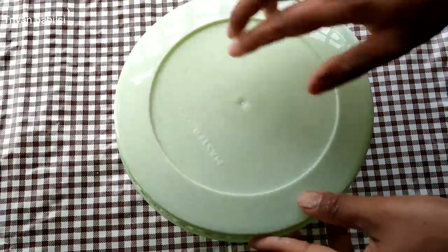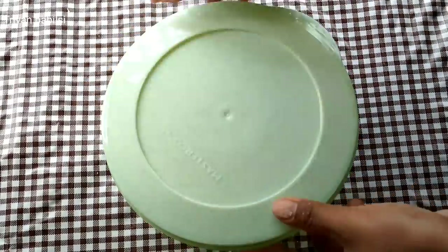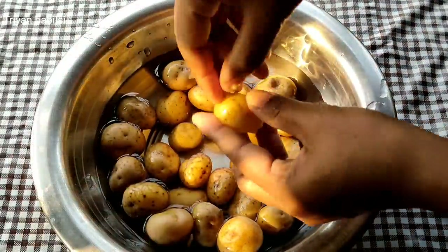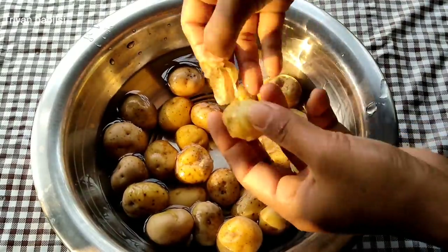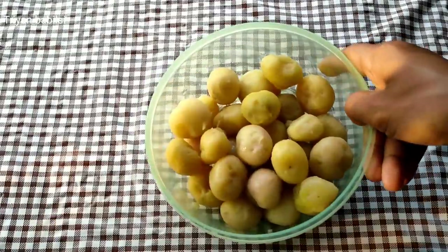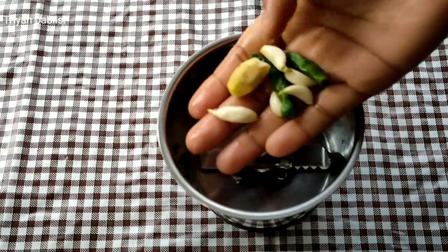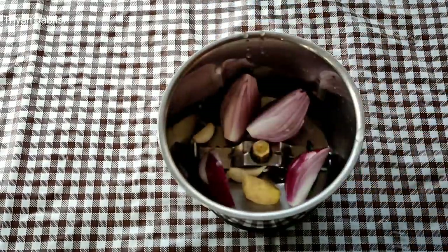If you want to see how to do the paper, you can use the paper to remove the paper. If you want to use a little bit of paper, make sure to use the paper. I will try to use the paper to remove the paper.